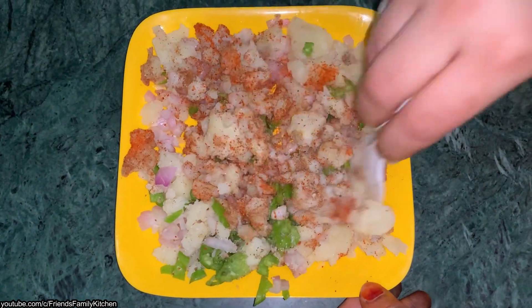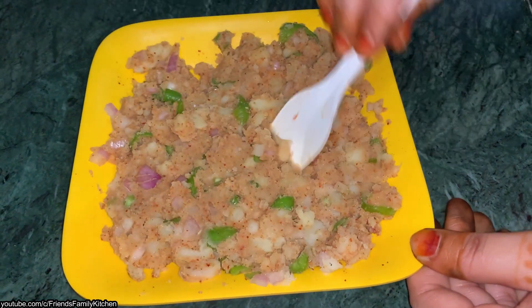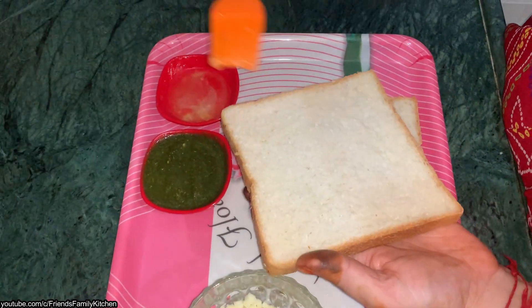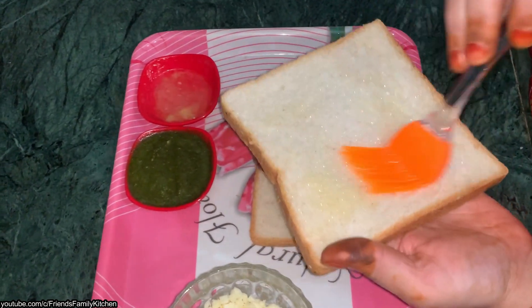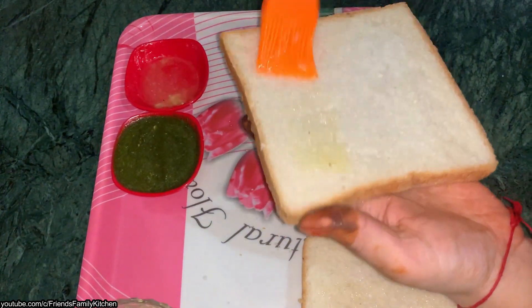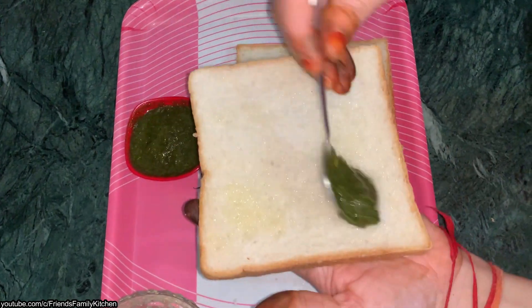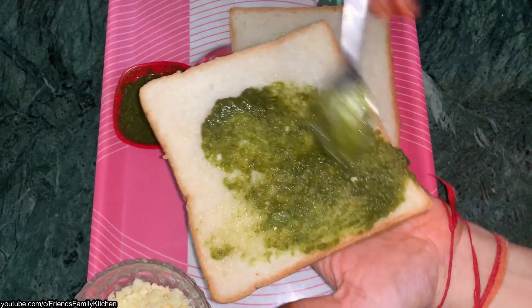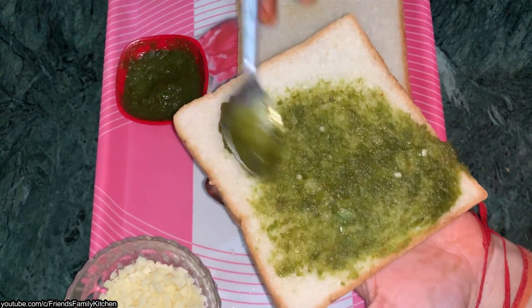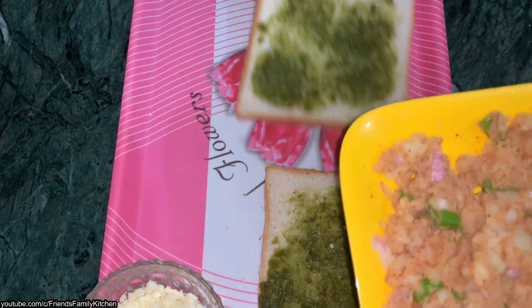Mix the filling — the filling is ready. Add butter. If you don't like the chutney, you can skip it too. You can add tomato ketchup in its place. You can add the chutney on the other side.